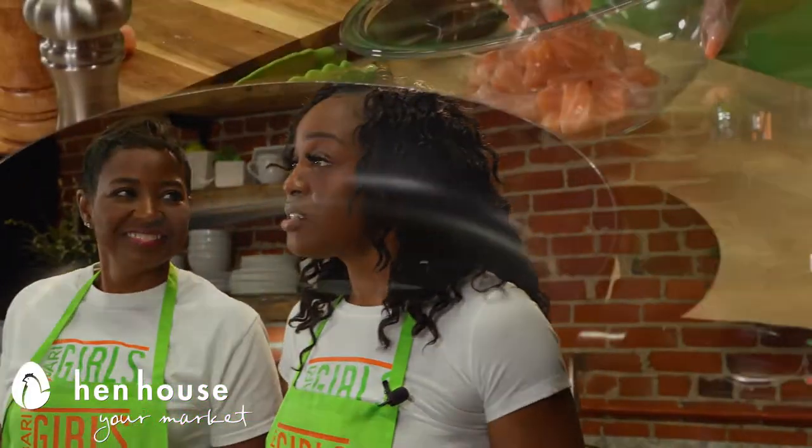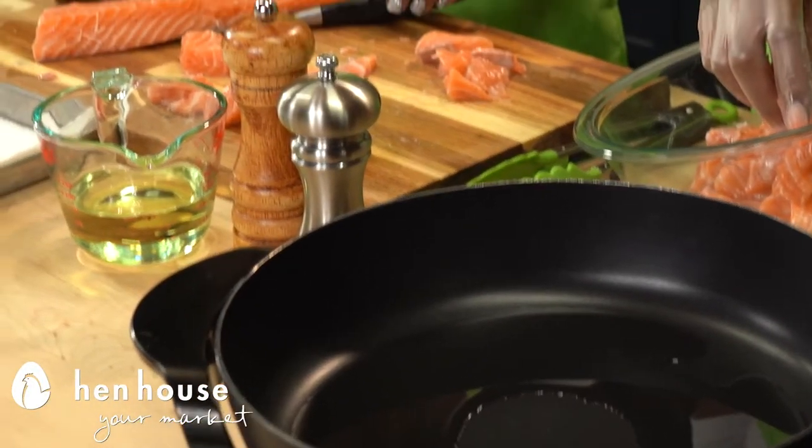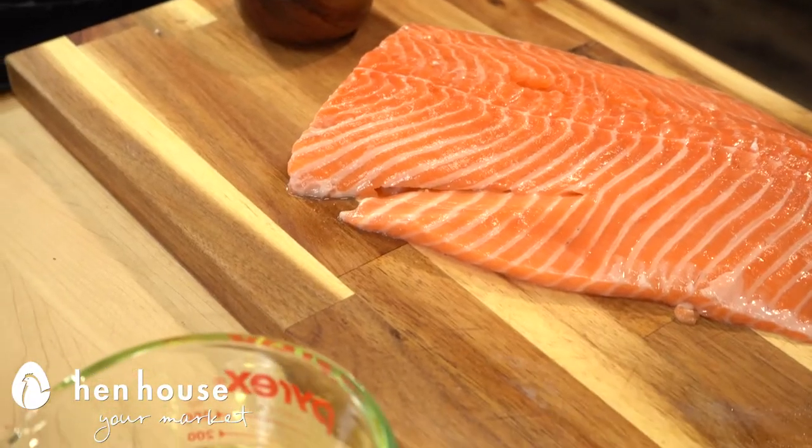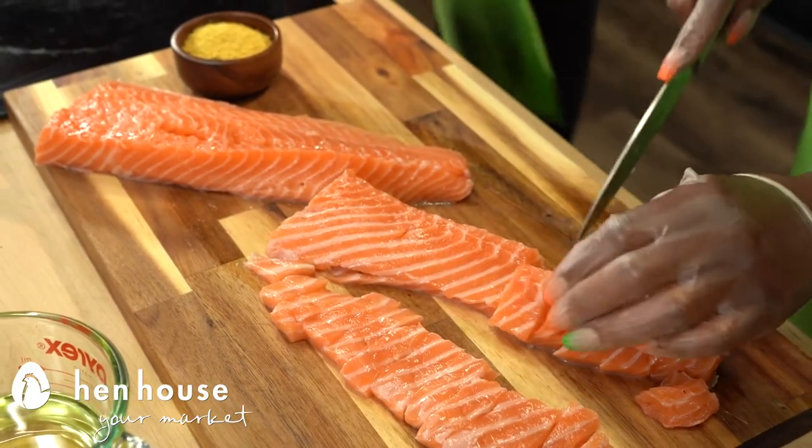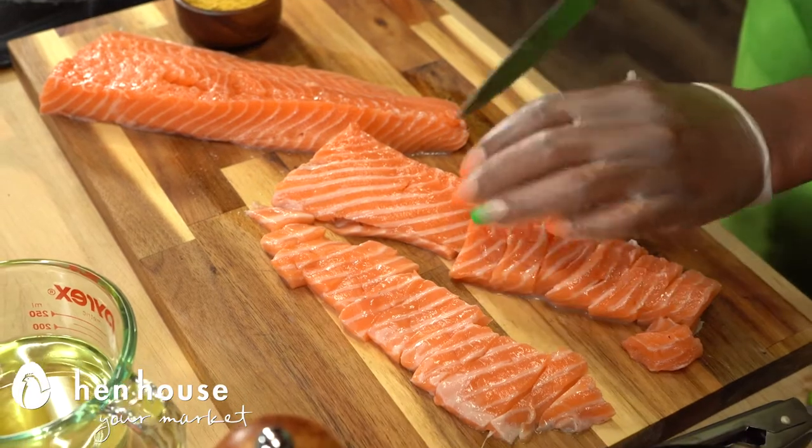First we're going to start with heating up our nonstick skillet. We're going to use just some oil, just enough to cover the bottom. Then you're going to move on over to your salmon and go ahead and dice that salmon into nice cubes, maybe bite sizes depending on how you want to cook for your family or the mouths you're feeding.